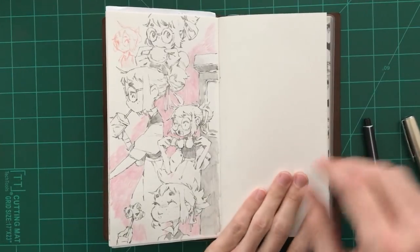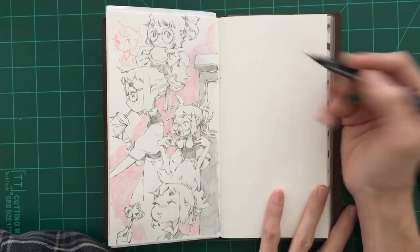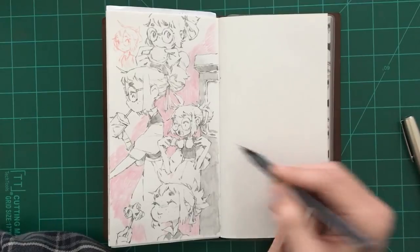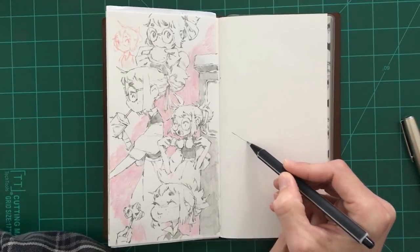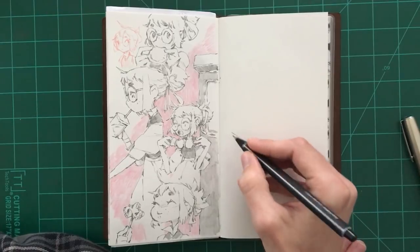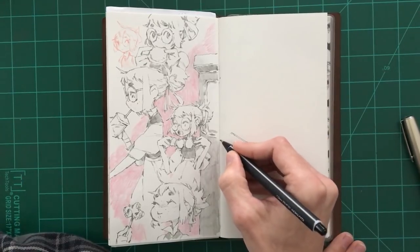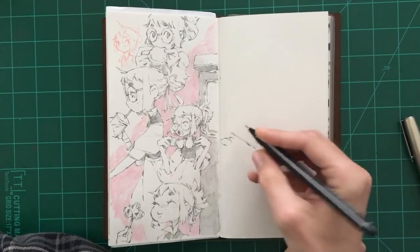Hey everyone, how's it going? Hope you're doing good. Got another warm-up video for you today. This is going to be a video where I'm doing my own drawing warm-up before I start my work for the day. I don't even know what I'm going to do. I kind of just sat down without really thinking of anything to draw. I've had food on the mind lately, so maybe I'll just start off by drawing some sort of grill or something.